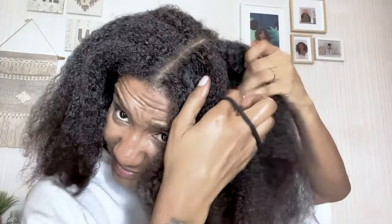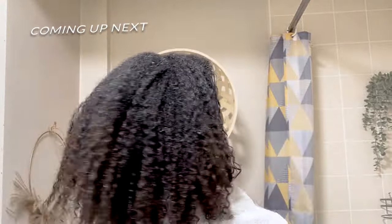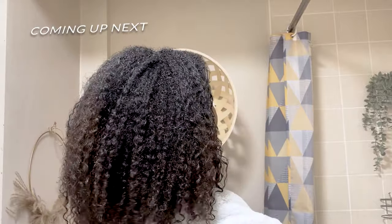My hair's been a little bit dry, obviously, after two months of not being able to fully wash my hair and saturate it in moisture. So we're not finished yet - I need to show you the products that I use to put the hydration and moisture back into my hair. Click over to this video right now for my wash day and see how you can get your hair flourishing after a protective style.